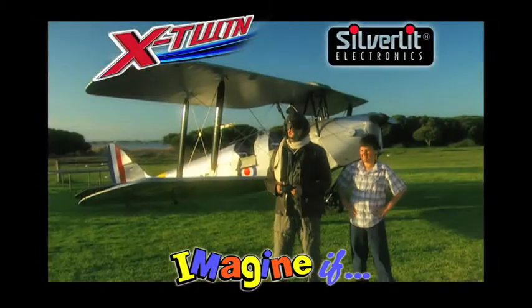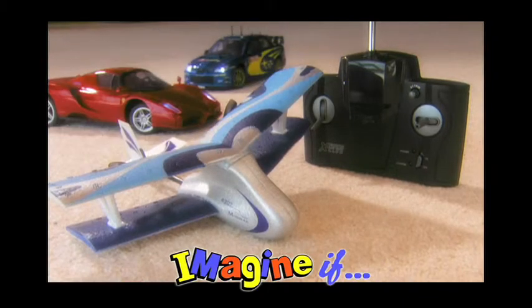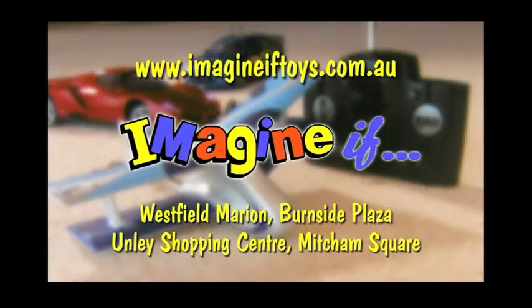The only thing you'll have to worry about is adults wanting a go. And the X-Twin is just one part of the remote control range now available at Imagine If.